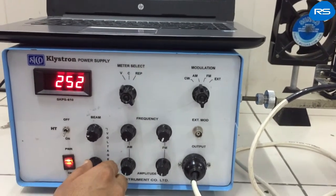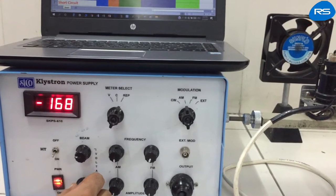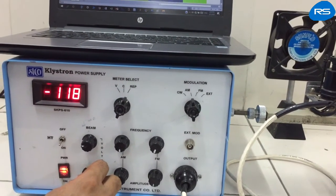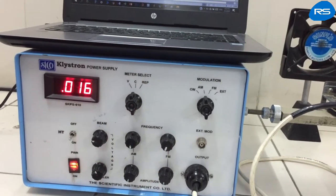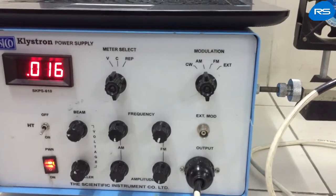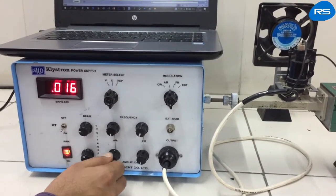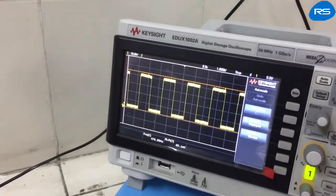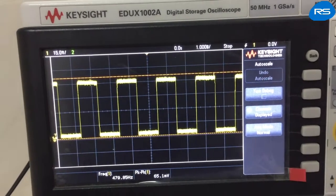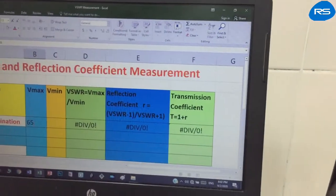We will increase the beam voltage and set the repeller voltage to 160. Check the beam current — it should be less than 30 mA; presently it is 16 mA, which is quite acceptable. Now we will slightly increase the amplitude of the signal and observe the output on the DSO. You can see a rectangular wave at the DSO output. The peak-to-peak voltage is 65.1 mV. We will record this.